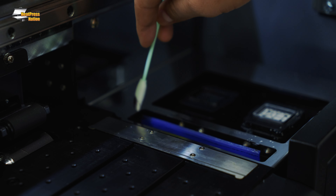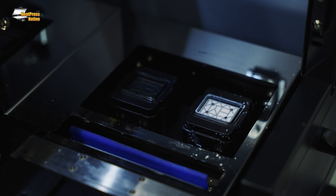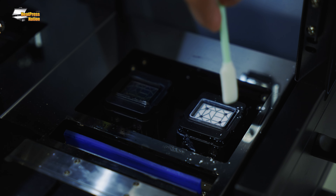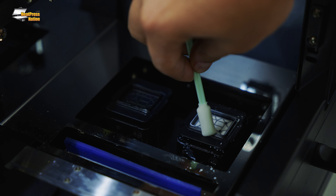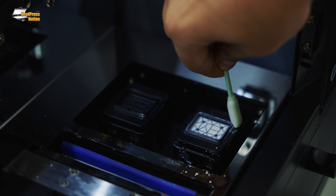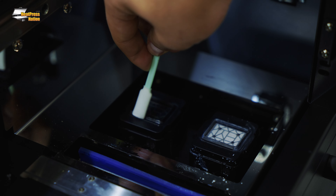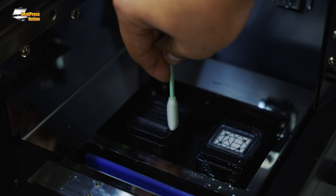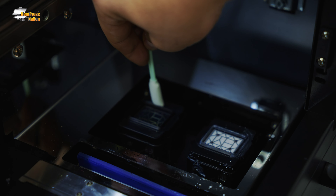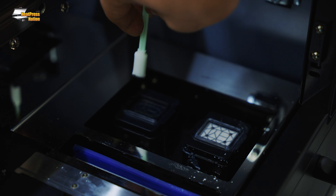Now the wiper blade is clean. We're going to go ahead and clean around the capping station — this is actually what makes suction with our printhead. We just want to clean nice and around it, get any ink off, and maintain good suction. We want to make sure we do this every single day at the end of our production.